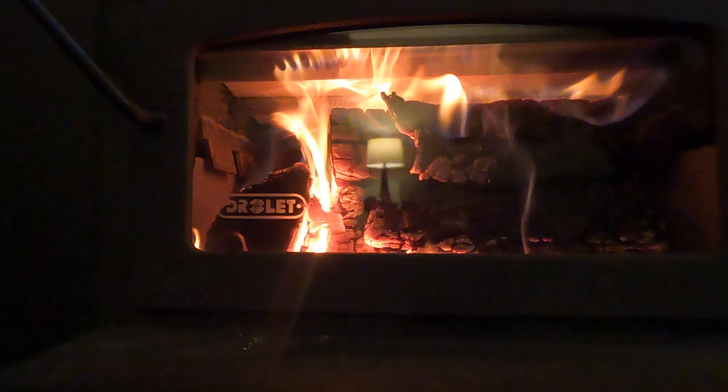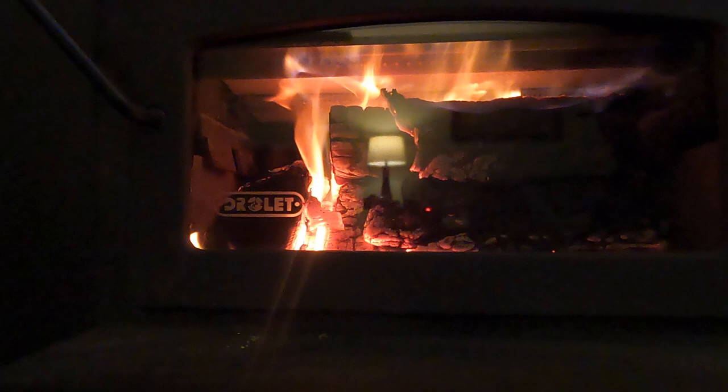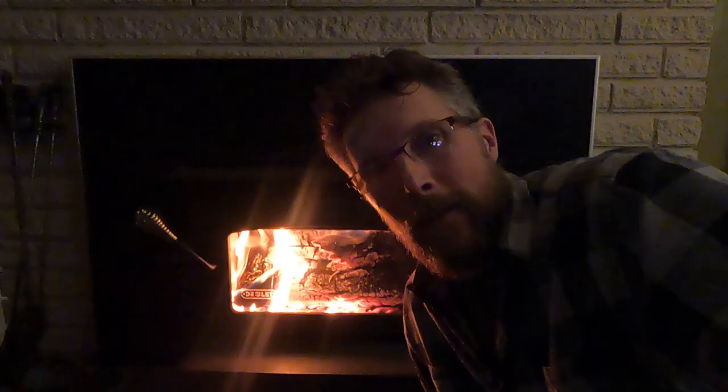It's still getting a little bit of air, but we've restricted that air a lot. And this is what happens — that's how it burns all night long. It slows the burn right down and you'll have coals in the morning.